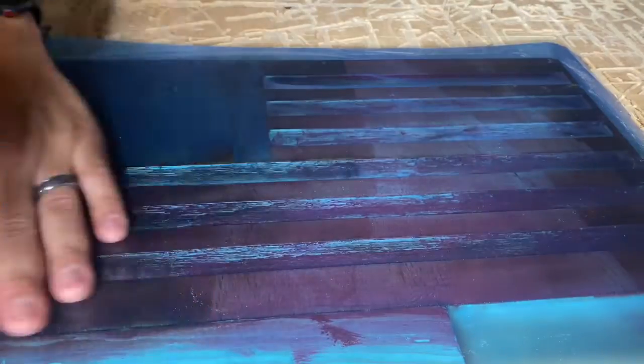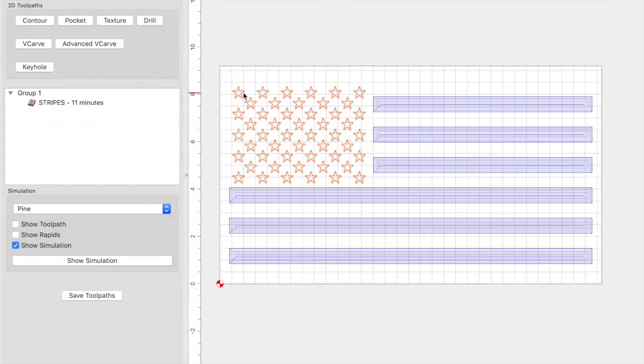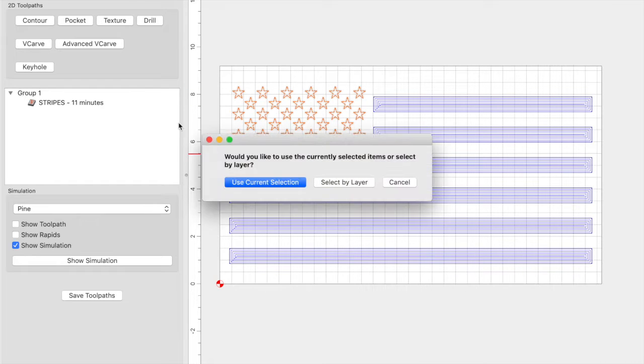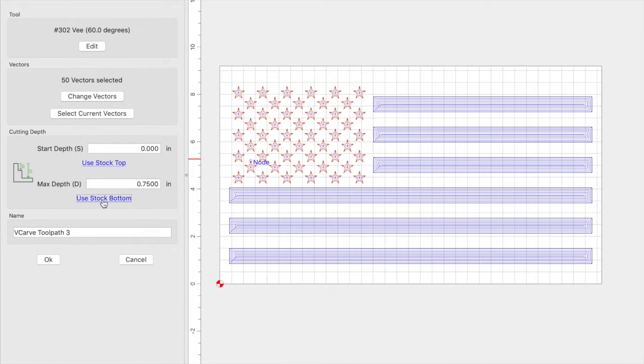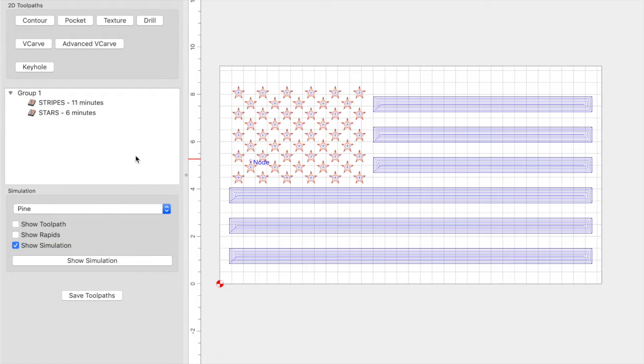Let's jump back into Carbide Create and set up our star toolpath. Now that the stripes are completed, I came back into Carbide Create and set up the toolpath for the stars. It's going to be a V-carve toolpath — have your star selected, click on V-carve, use current selection. We're using the 60 degree V-bit, 80/90 for plunge and feed rate, RPM at 18,000. My max depth is going to be stock bottom. Let's go ahead and run that toolpath.